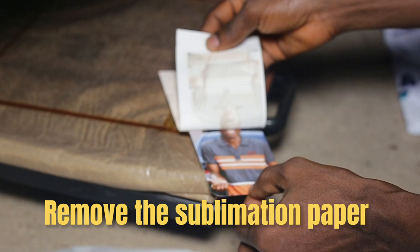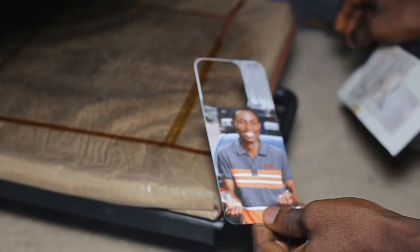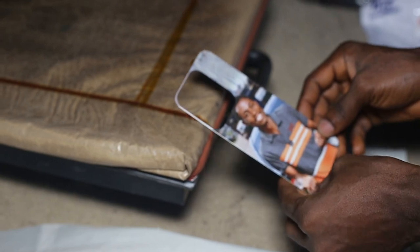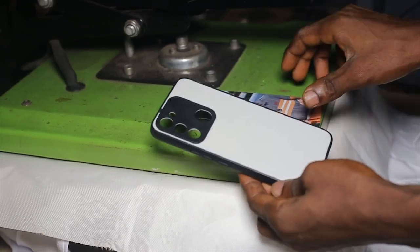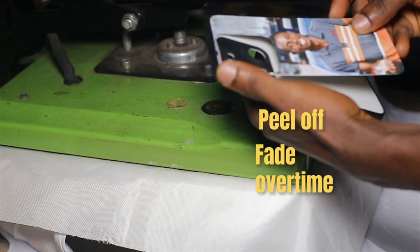Number five: remove the sublimation paper. Once the press time is complete, carefully remove the sublimation paper from the phone cover. Allow the phone cover to cool for a few minutes before handling it. Once cooled, your design should be transferred onto the cover. This method produces vibrant, permanent prints that won't peel or fade over time.